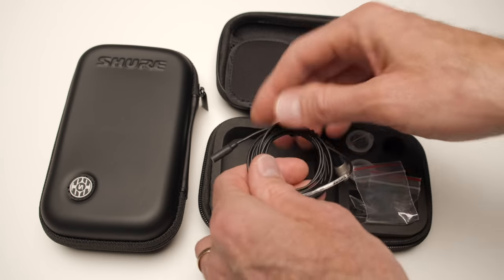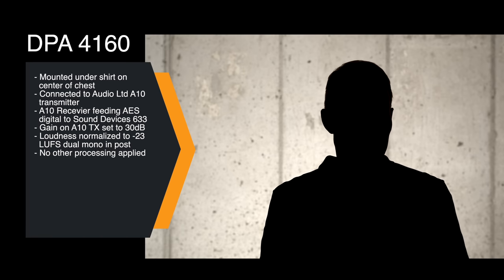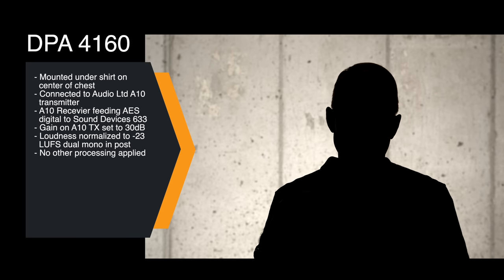First up, some samples from a variety of different lavalier microphones in the same grade. This first audio test is the DPA4160. It's mounted on my shirt just here — it's the type of microphone actually made to go through the buttonhole, with a little spout that sticks through a buttonhole. I'm wearing it on the placket of my shirt just to give you a sense of the overall sound quality. The audio is going into the Audio Limited A10 wireless system, then coming out as AES digital directly into my Sound Devices 633. So we're only going through one analog-to-digital conversion process, done in the Audio Limited A10.